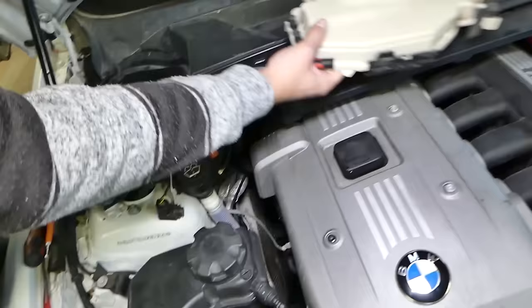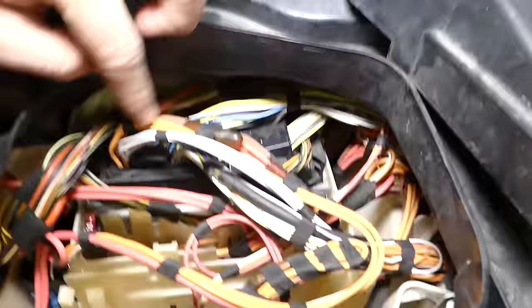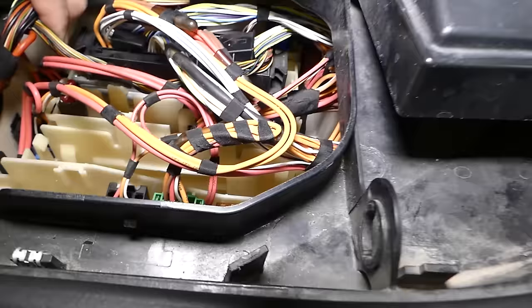Now let me show you where the computer is located. Right here in that box — this is where your engine computer is. All the wires run into it.